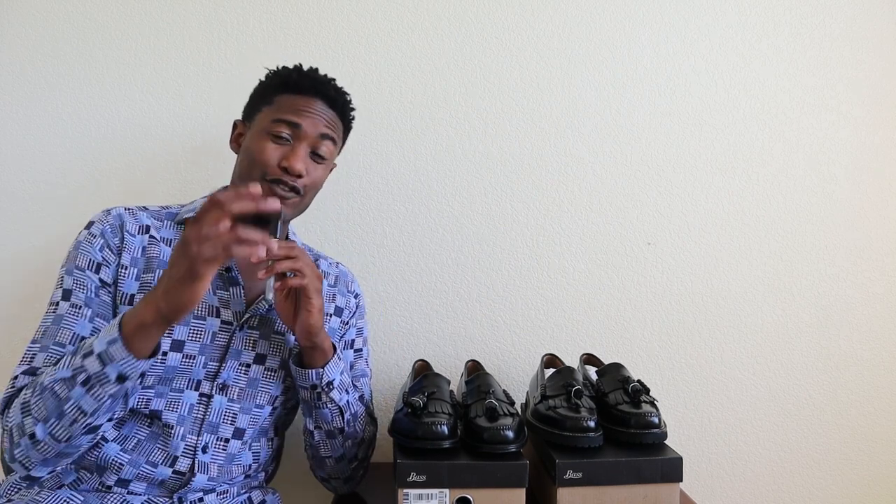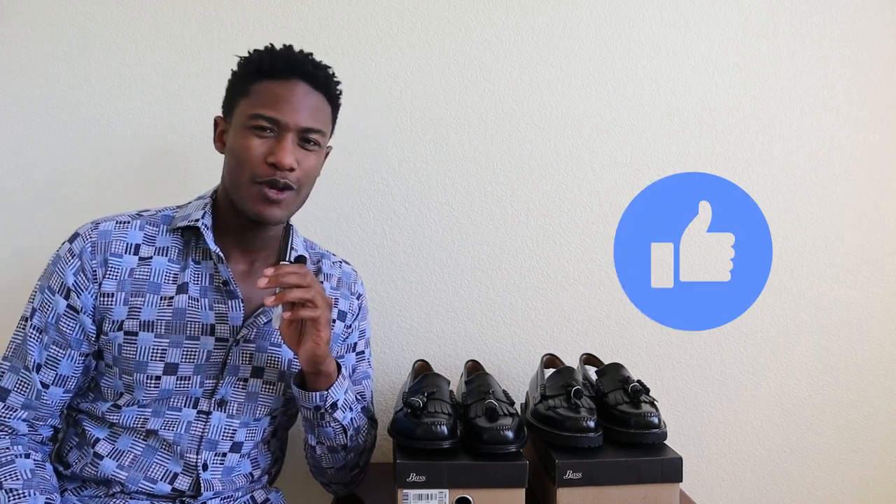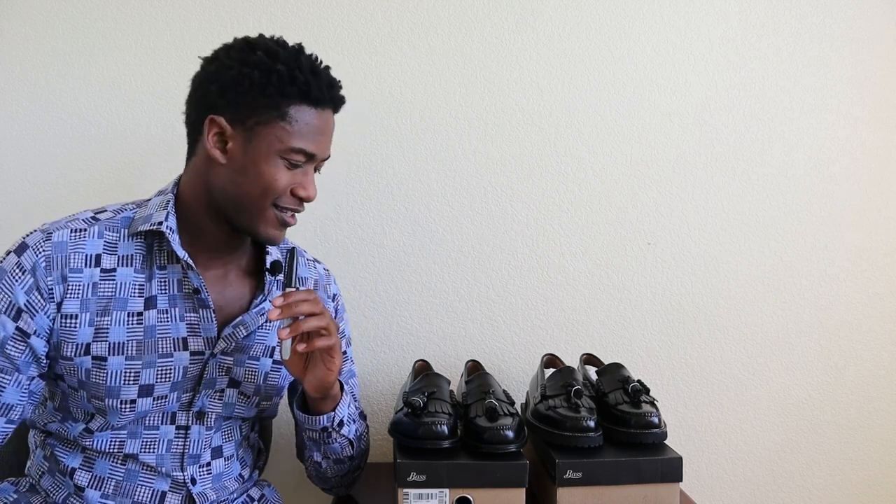Let's just admit it up front — I've caught a bit of the Weegean tasseled loafer bug. For some reason, these shoes are speaking to me like they've never spoken to me before, and they're talking good too. If you enjoy this video at any moment, you know what you should do. And without further ado, let's get into the review.